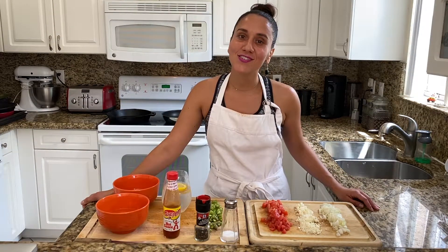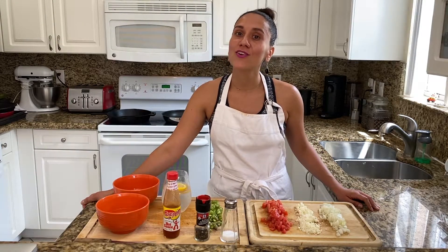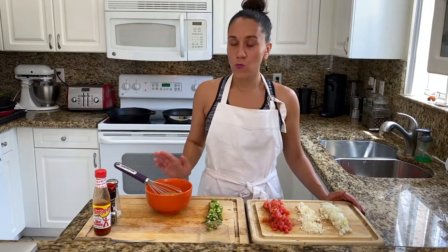Okay, let's get started. First you're going to want to preheat your nonstick pan over medium-high heat with a little bit of olive oil. Next you're going to want to add your salt and your peppercorn into your eggs and beat them well. Once you're done with that, set the eggs aside.